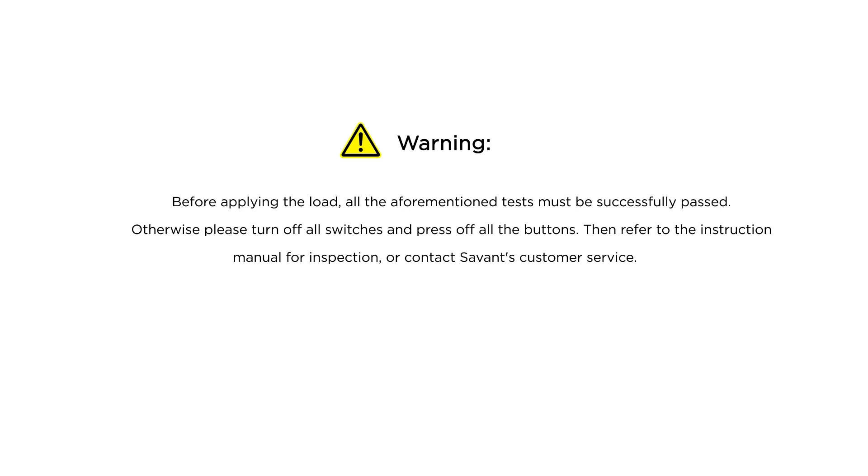Warning: before applying the load, all the aforementioned tests must be successfully passed. Otherwise, please turn off all switches and press off all the buttons. Then refer to the instruction manual for inspection, or contact Savant's customer service.